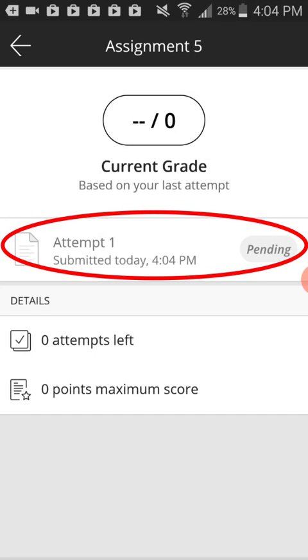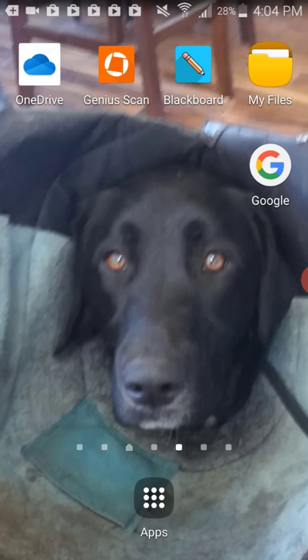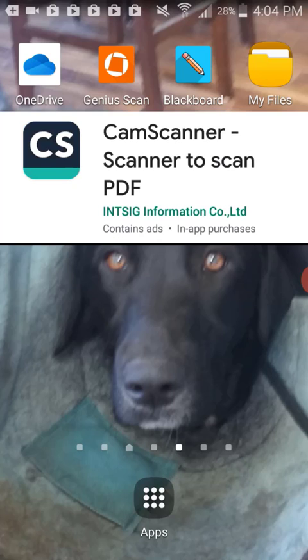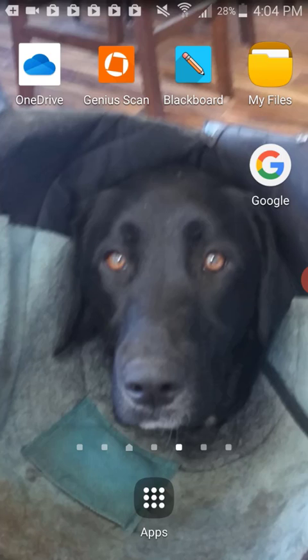We can see in this portion that this assignment was successfully submitted. There are many PDF scanning apps that we can use. OneDrive has a built-in scanner that can link to your COCC account. Adobe Scan is easy to use, and CamScanner works well too. If you have any trouble submitting your assignments to Blackboard, please don't hesitate to reach out to the eLearning department here at COCC, and we will be happy to help. Thank you for watching.